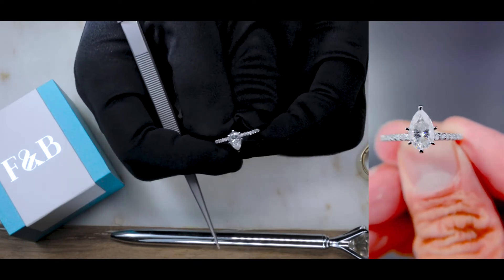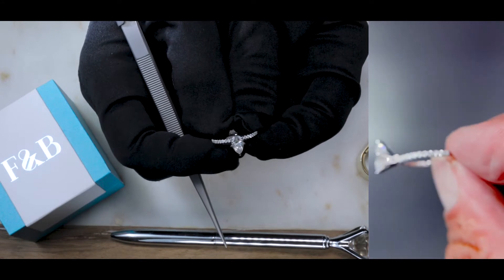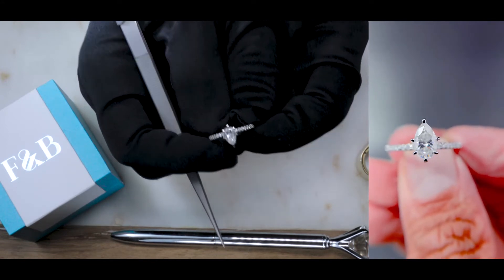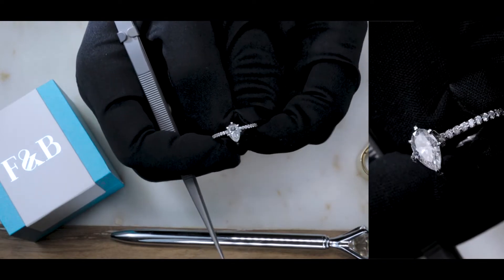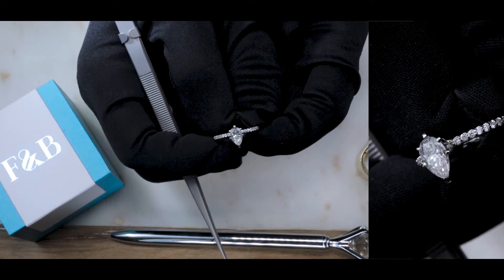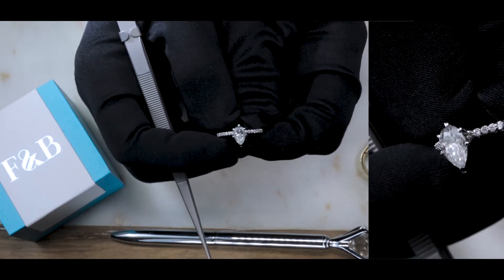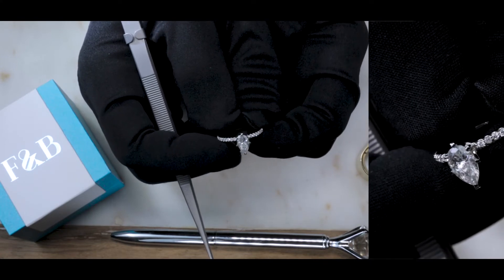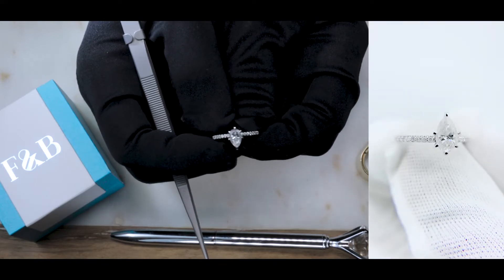We do have our ice solitaires in many different variations and different metal types and purities, including palladium, platinum, rose gold, white gold, yellow gold, 14k, and 18k. They also come in different center stone shapes and sizes — from round to pears, emeralds, radiants, marquise, ovals, OECs, OMCs, crush ice, and all the variations.